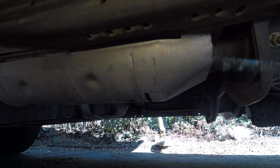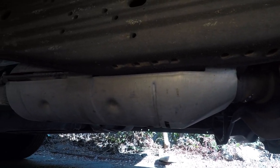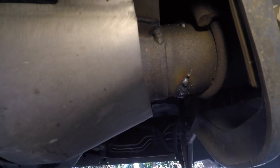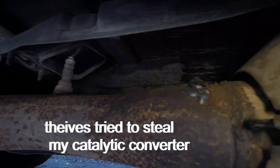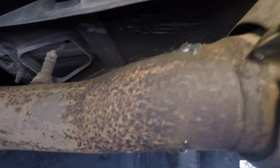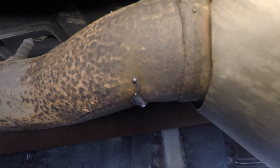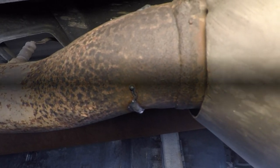On this particular vehicle, the catalytic converter is right in the center. That back there is a muffler — they cut about three quarters of the way through on this side, and also about three quarters of the way through from the other side. I went to a muffler shop and paid $80 for them to close that up and weld the cut.